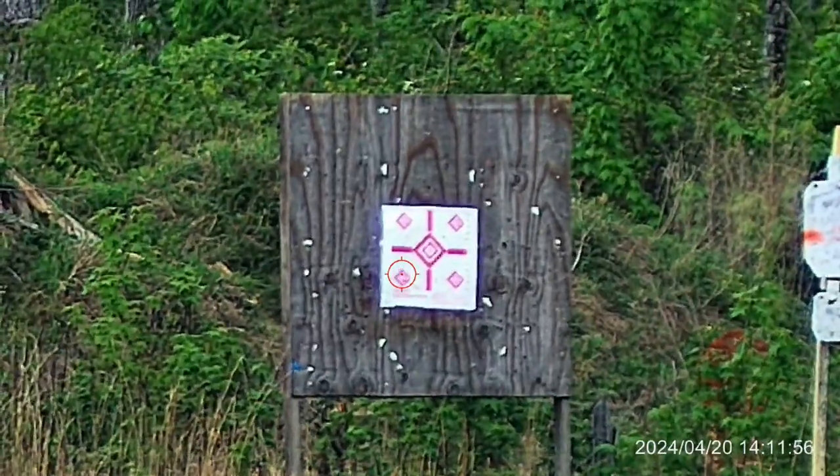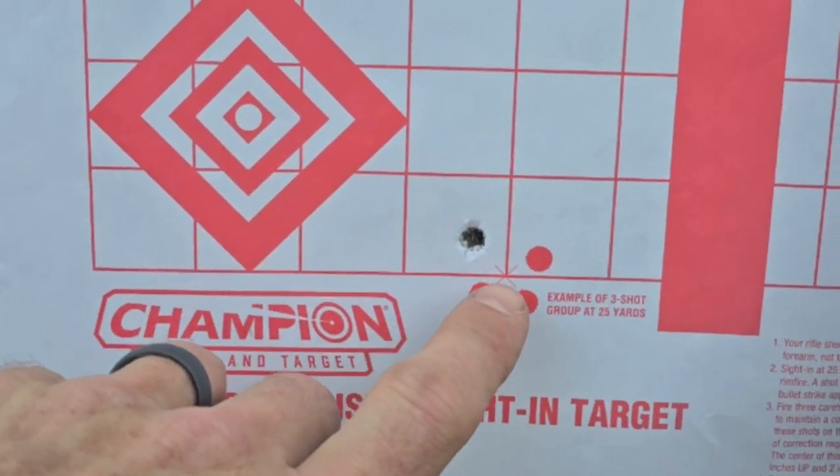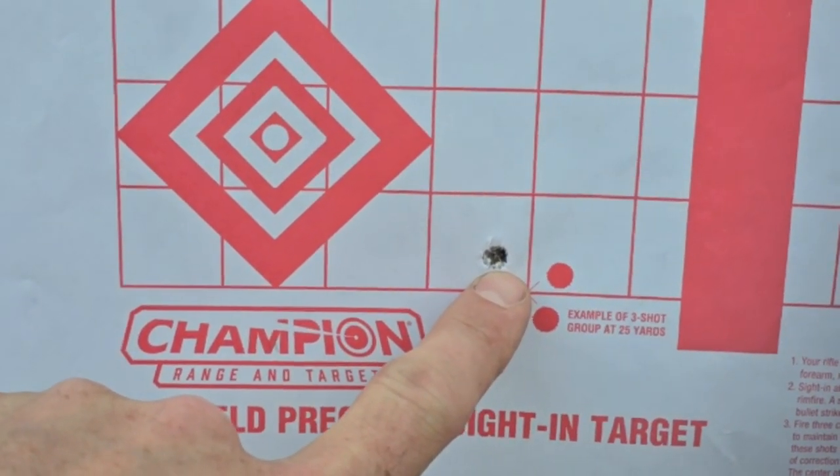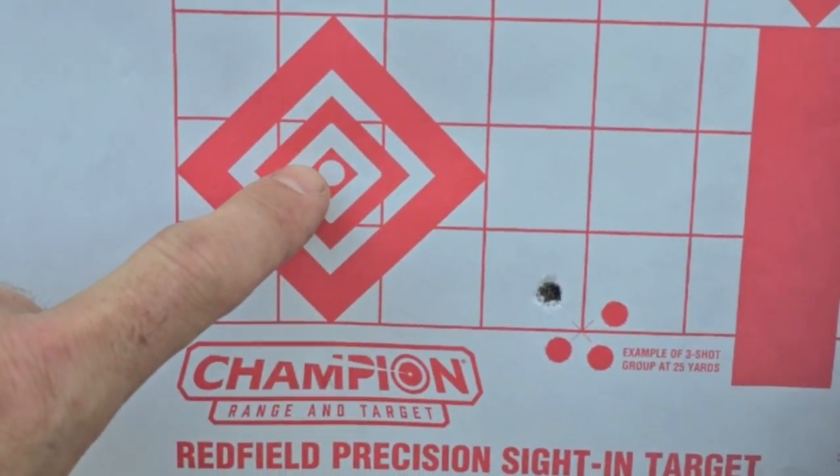We're going to take our first shot and find out where we currently sit. Here's our point of aim and here's our point of impact, so let's go make a few adjustments and see if we can get this to come back over.